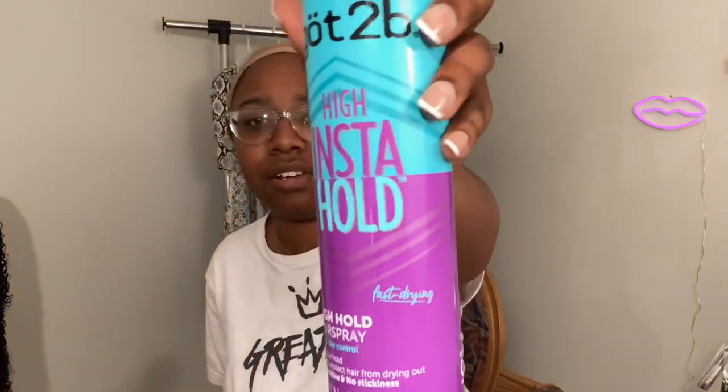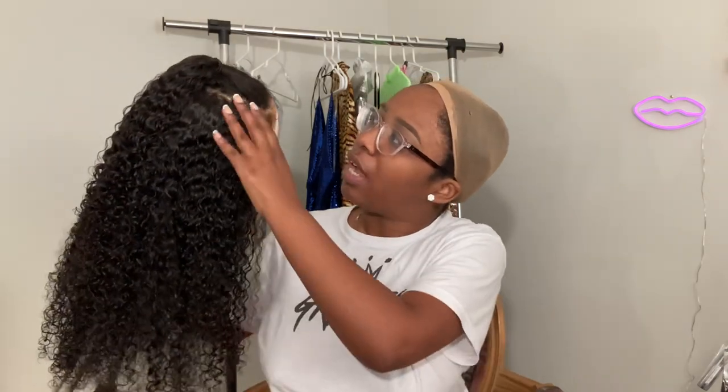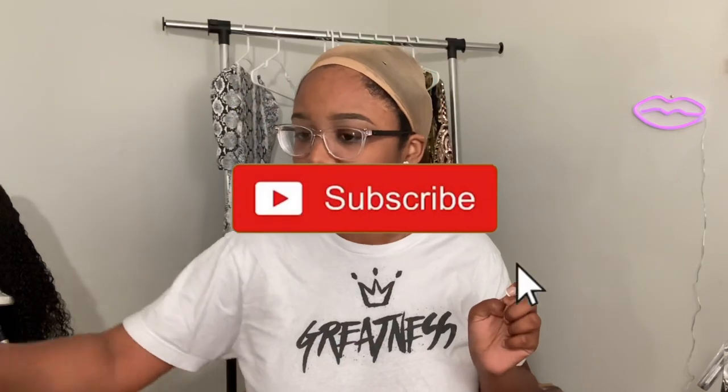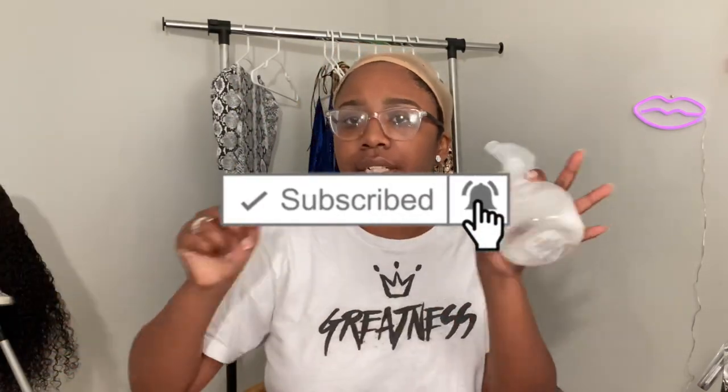I'm going to be installing my wig with this new Got2b High Insta Hold spray. I don't even know if it's new but it's new to me. I've used it probably three times now and it worked pretty well. I already customized my curly hair — you all have seen this wig already — so I wanted to do a half up, half down thing. The only thing I use in my hair is this curly moisturizer and water, mixed in a spray bottle.